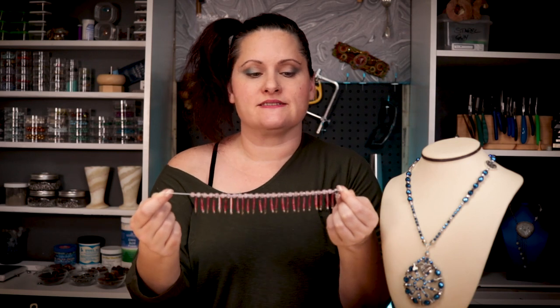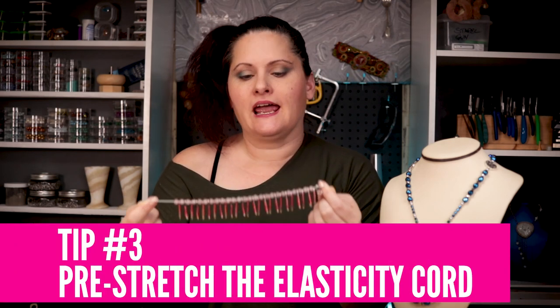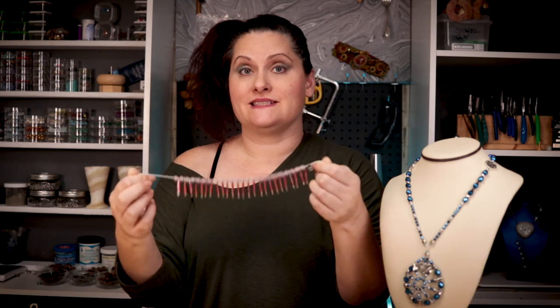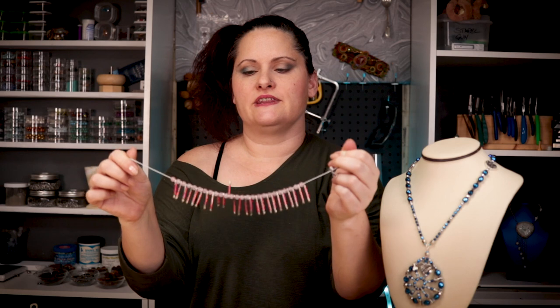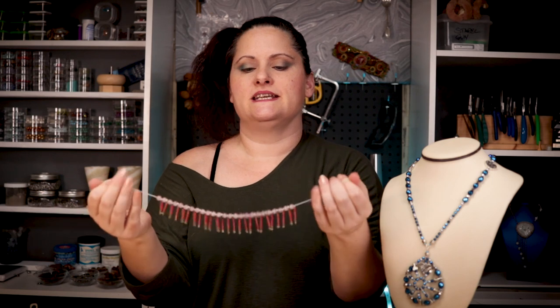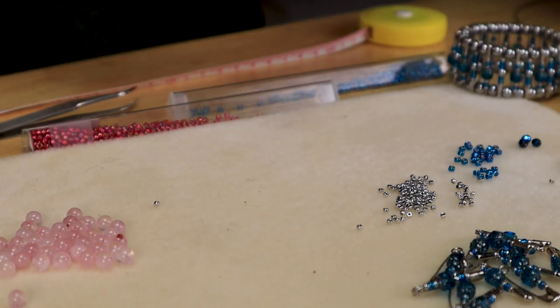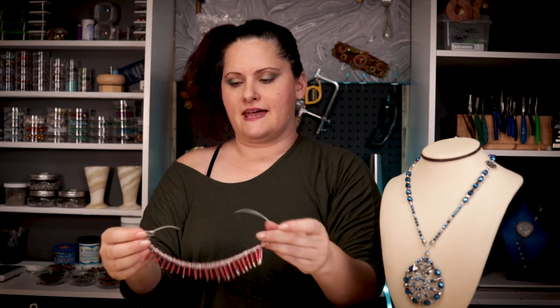One thing I didn't mention before I started stringing: with your Elasticity you want to pre-stretch it. I can go ahead and stretch this even though I've strung these beads on because I haven't tied it off yet. Something you always want to do is remember to stretch out your elastic cord before you tie everything off, because it will loosen up a little with wear. By pre-stretching it you get rid of a lot of that slack ahead of time. I'll move my empty safety pins out of the way and lay this back down on my bead mat and string the other side.